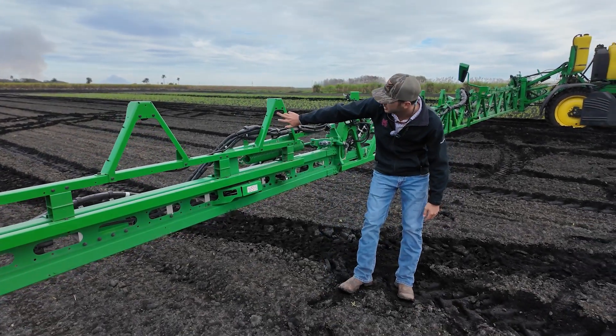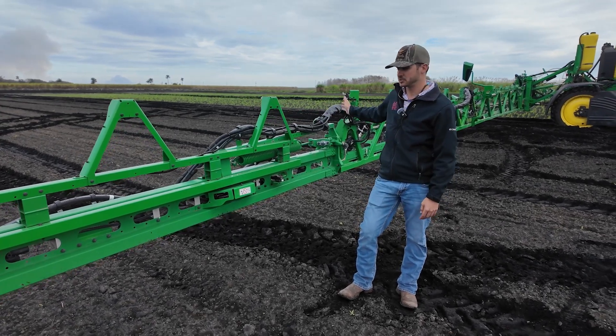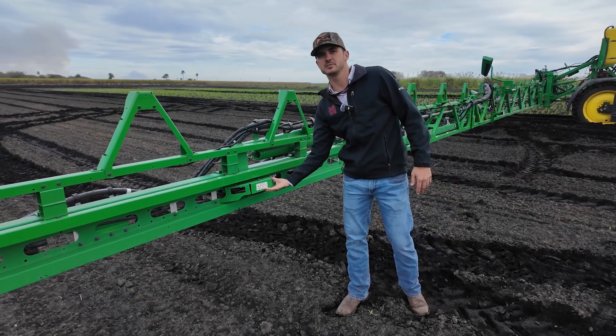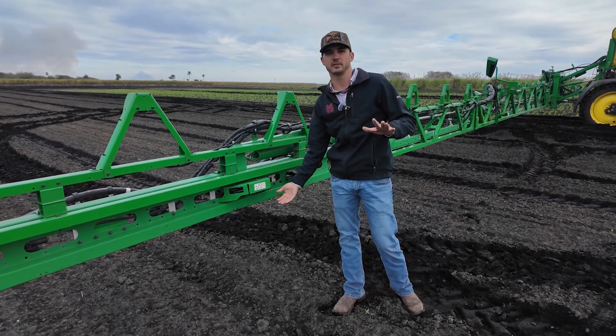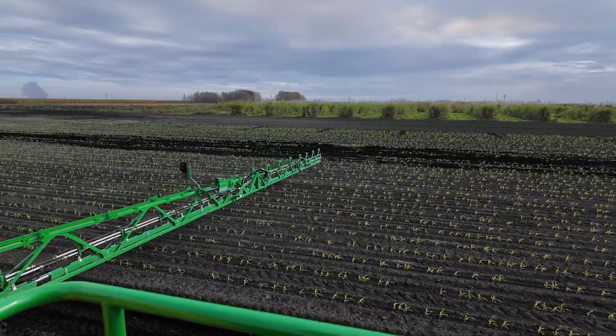If you look up underneath the camera here, we have 36 different cameras across our boom, and what these are doing is differentiating between your crop and the weed in the field. We have our BoomTrack sensors underneath here and we have a total of five across the whole boom.